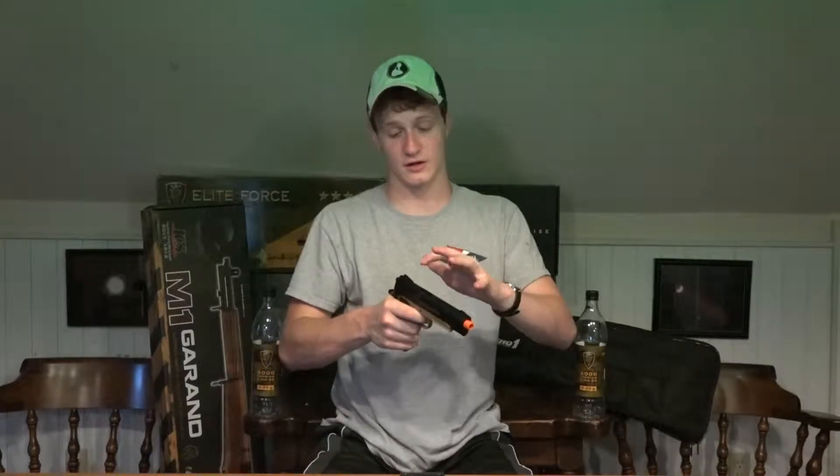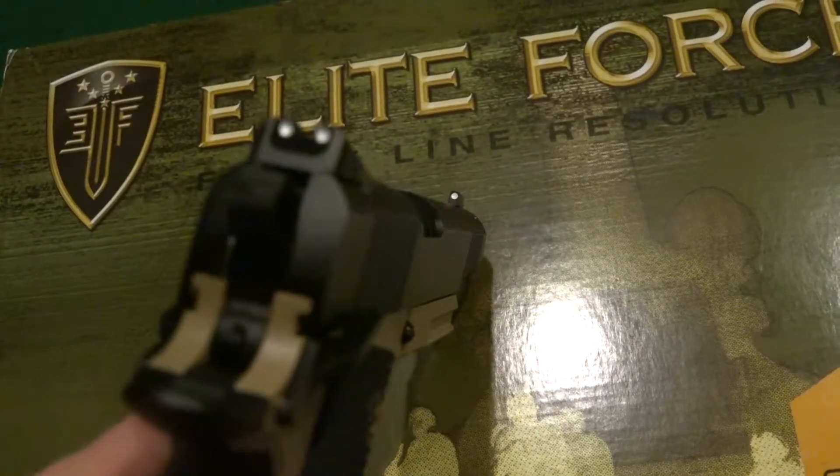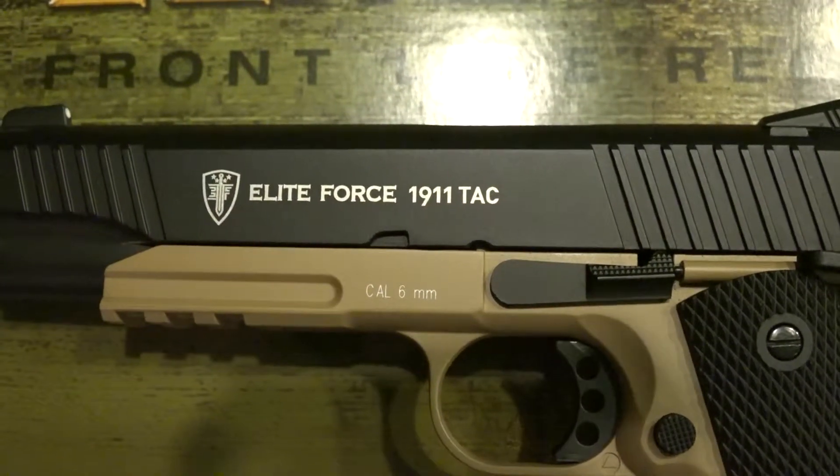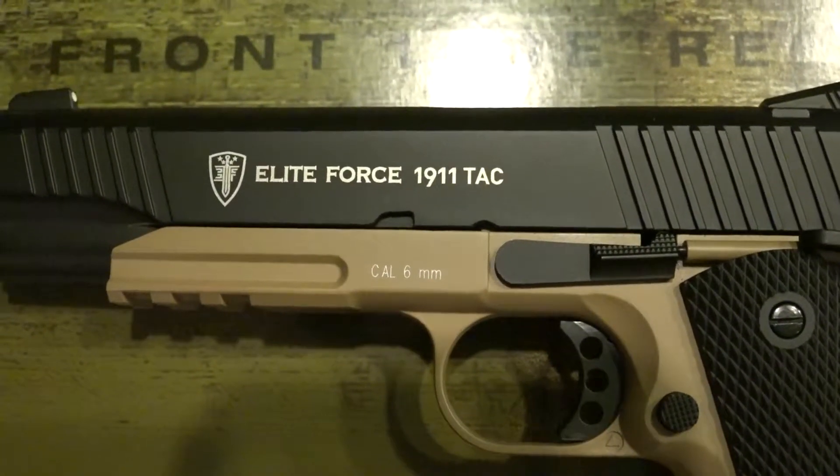If we take a look at the slide, we can see that the gun has one of my favorite features, which is the white dots on the sight posts. I love it when pistols have this feature because these bright white dots make it so easy to sight in targets on the fly. Moving down the slide, we can see some really nice bright white Elite Force markings that read Elite Force 1911 TAC with Elite Force's symbol — and that looks great.